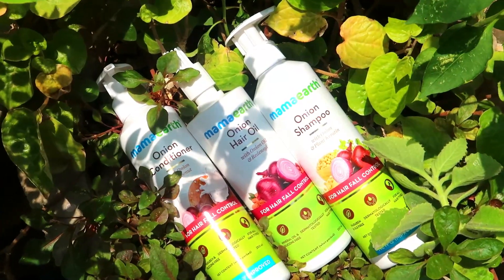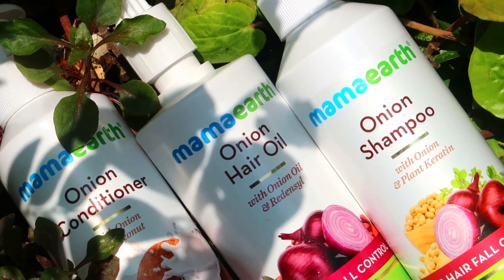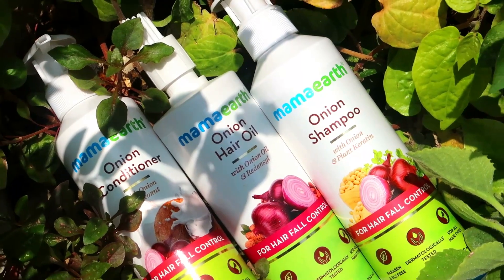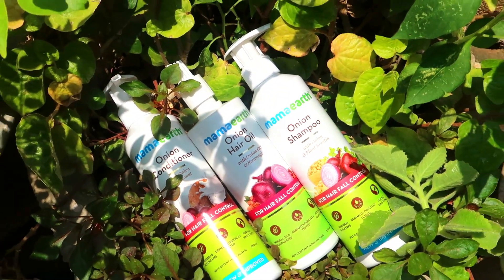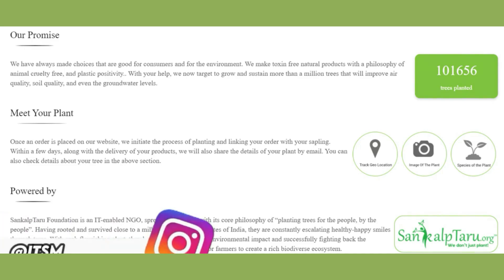I tried the hair oil and applied it to the scalp. You can get all of these products in the range. These products are free from harmful chemicals and are natural. If you want to buy Mama's products, you can get a link in the description to order. This is a Plastic Positive, Indian brand.